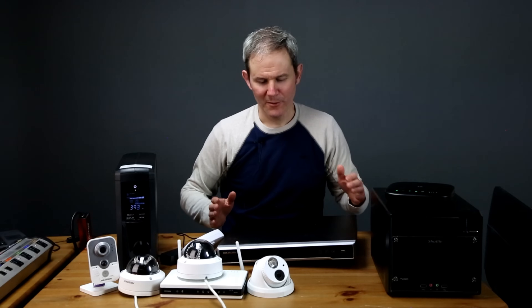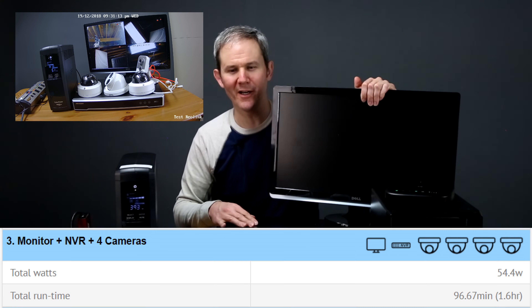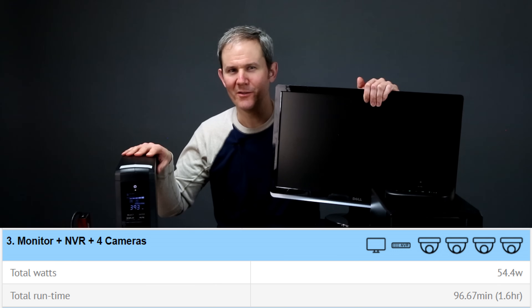In the next scenario, we have the same NVR and same four cameras, but with a monitor added into the mix. With the monitor, NVR, and four cameras, the battery lasted 1.6 hours.